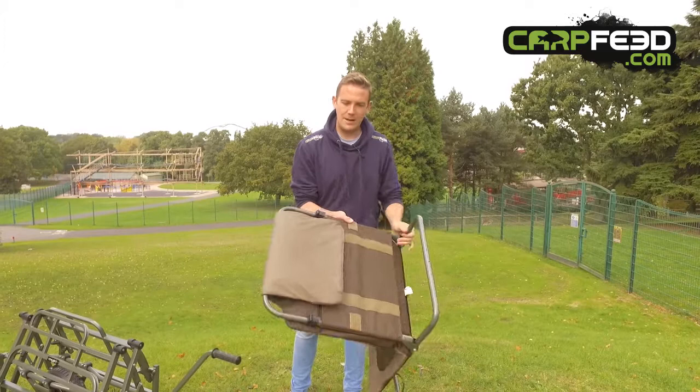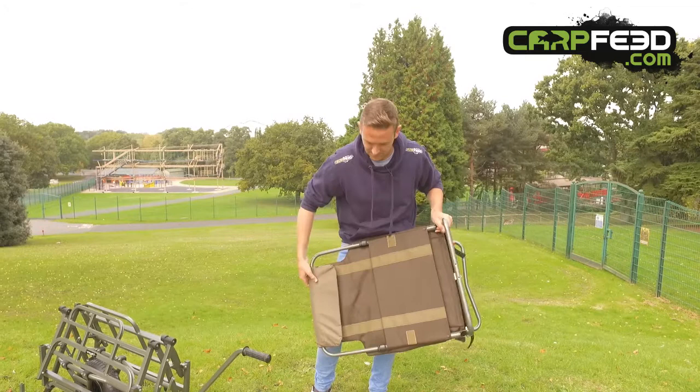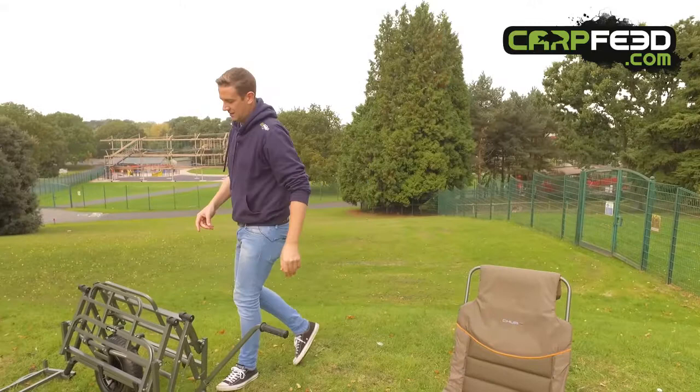On the back, there's a Velcro and you've got two little clasps here. You move that up, you bring the Velcro up like that, clasps down and the chair has now got a lot more back support there for you. So that's a really interesting idea — that's across the range for Chubb.